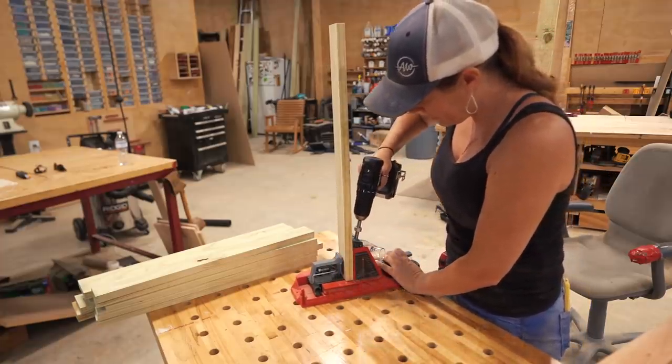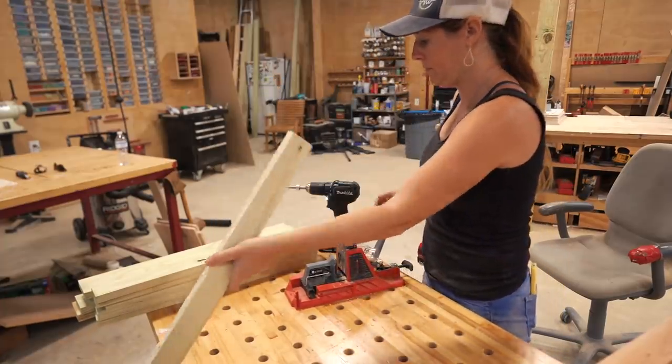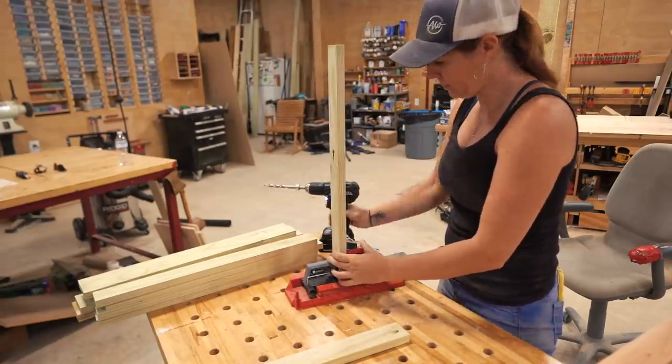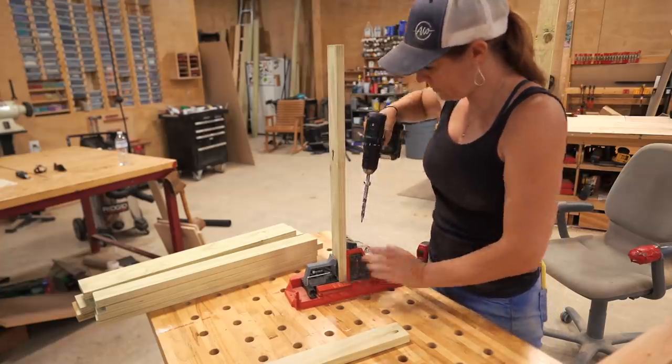I'm using the Armour Tool self-adjusting jig that adjusts the collar on the bit, the drill block guide, and the tension on the clamp all at the same time — based off the material thickness you're using. In my case, I'm using a 1x board, which is actually 3/4 of an inch thick.